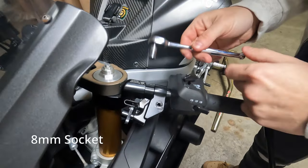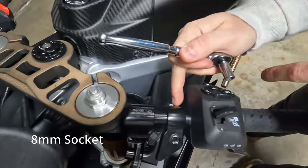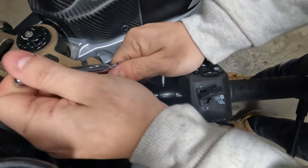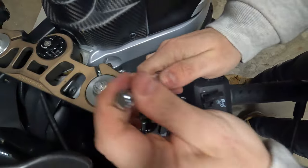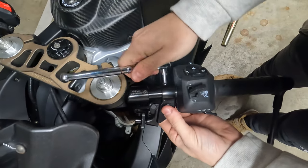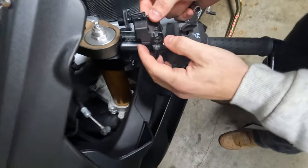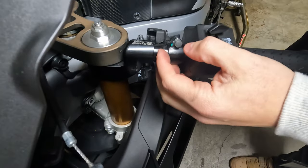We're going to use an 8 millimeter to remove this bolt — the clutch lever base. Once it's loose enough we can twist it around, and this is where I'm going to show you where the safety switch goes in.